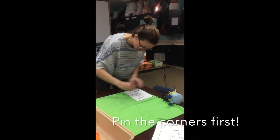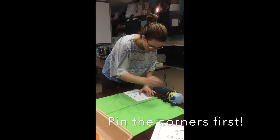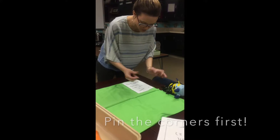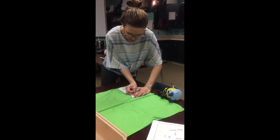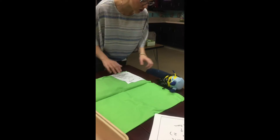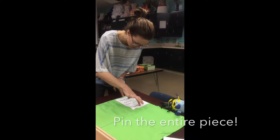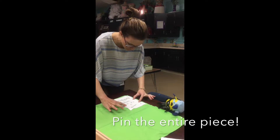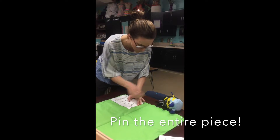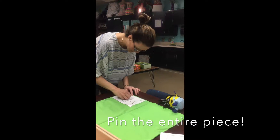For the corners, you go into the fabric, into the pattern piece, and back out through the fabric so it's attached. Then you pin every three fingers all the way around — one pin here and here, and two pins on each side.